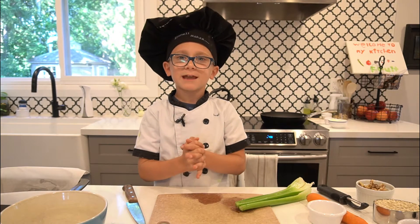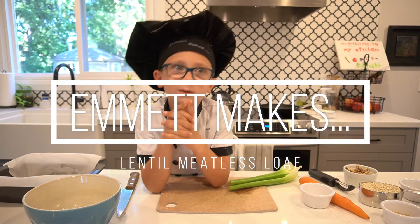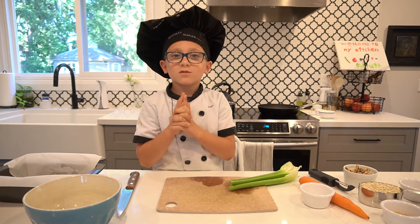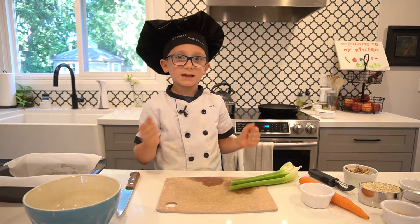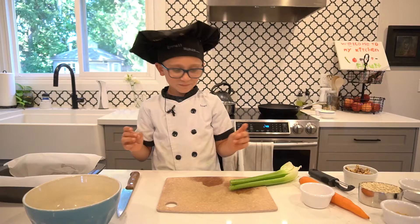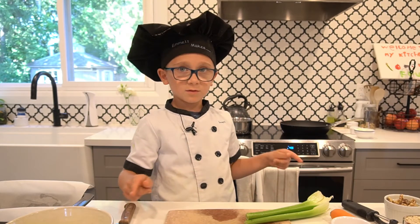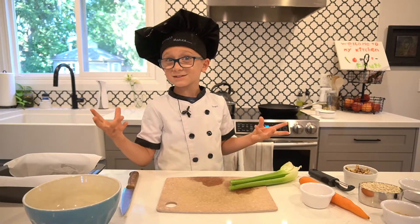Hi, I'm Em, and today we're going to be making lentil meatloaf. One of my dad's friends told me that this was a great recipe and he really loved it, so he sent me the recipe and now I'm going to try it. This is a vegan recipe — fully vegan, no meat. So let's get started.